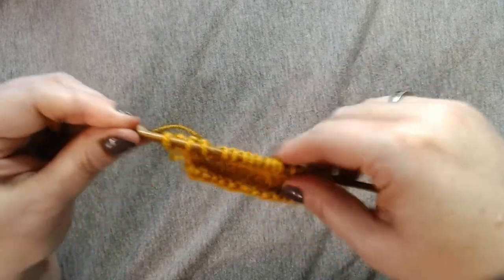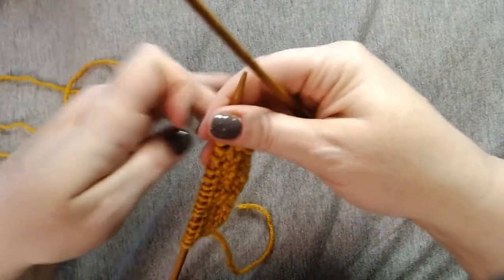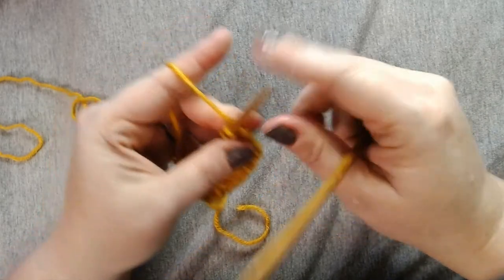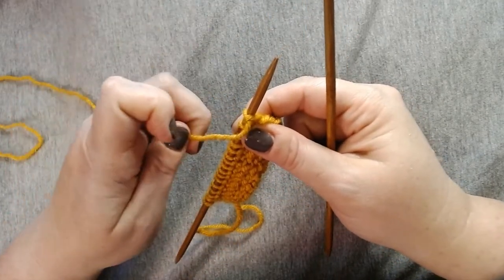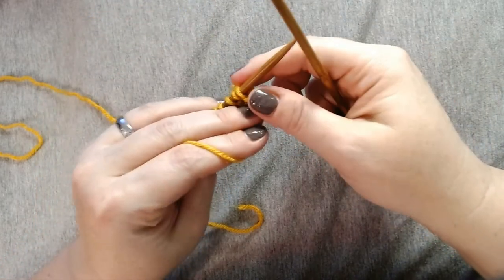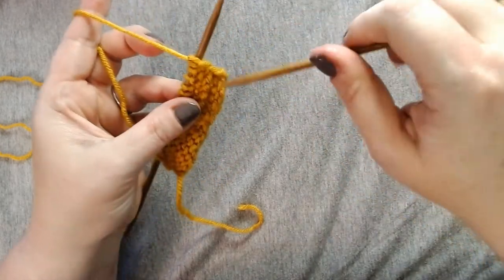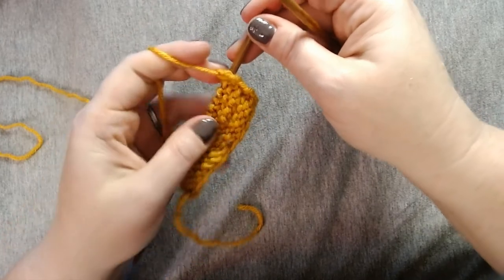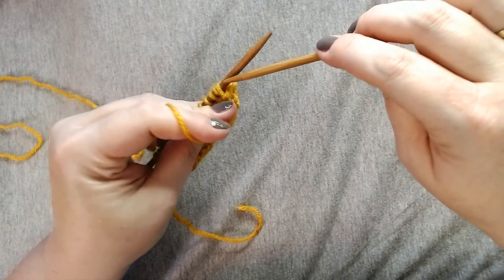We'll go around the other way and show you the same thing with the purl stitch. Tension is going to look the same with knitting and with purl, but it's a little trickier with purl because this finger is going to move a lot more. So for purl, the first thing you want to do is move your yarn back to the front of the needle and be careful when you do this. If you pull straight up, it kind of pulls up the bottom of the previous row. You want to make sure you're working into the correct stitch loop here, not into what pulls up onto the needle when you pull back.